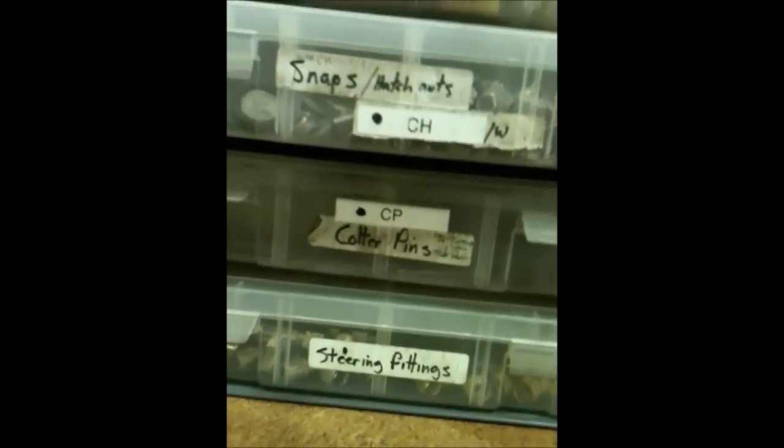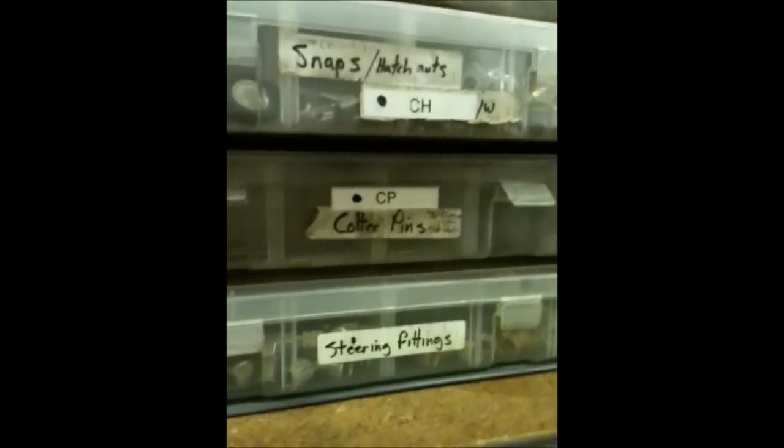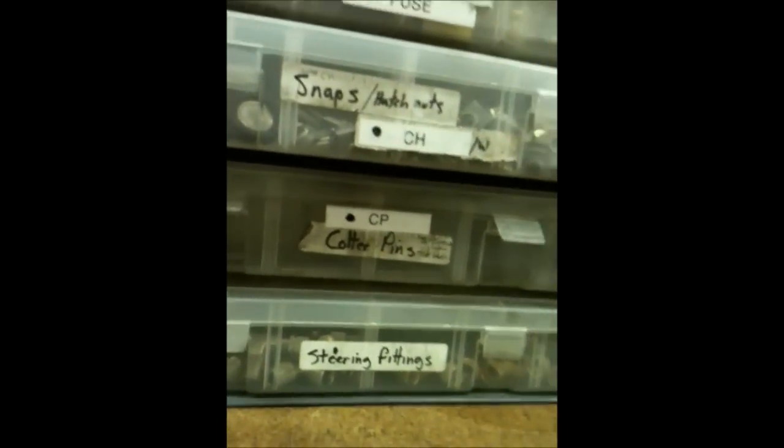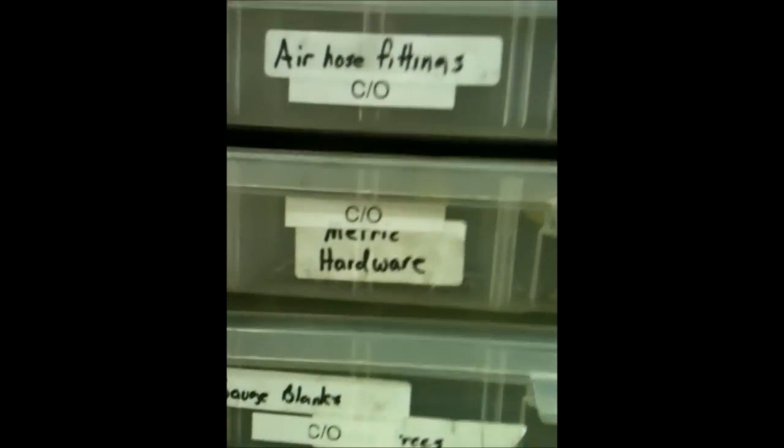Cotter pins that you can't find nowhere else, and those shear pins like in the transmission — these marinas are a godsend. It doesn't matter which marina; even West Marine is a godsend for those stupid shear pins. Metric hardware that you can't find, and you want it in a good stainless grade — pick your favorite marina.